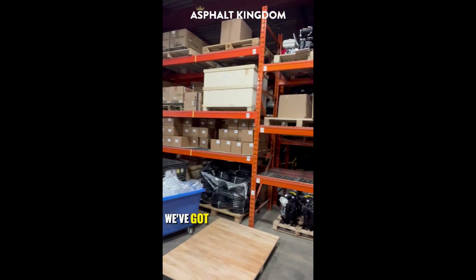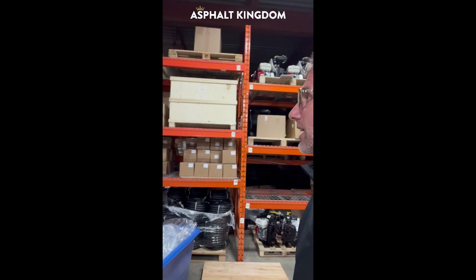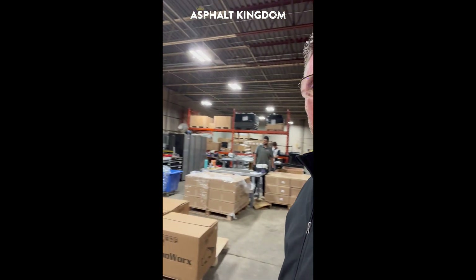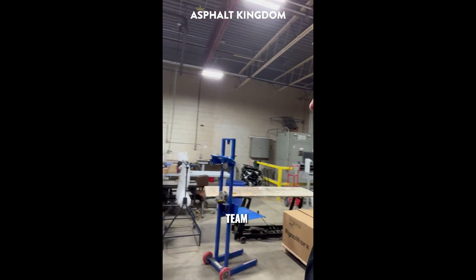We've got all the components and accessories that end up going into all the units as they're getting built. This is where it goes down, team, right here.